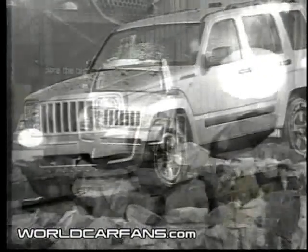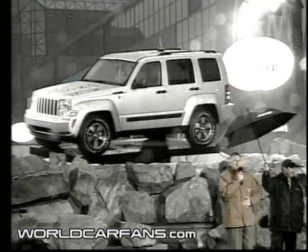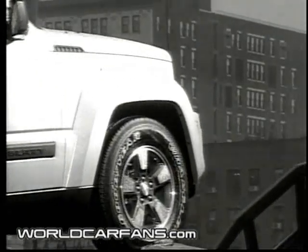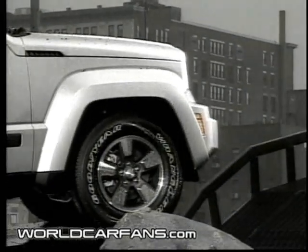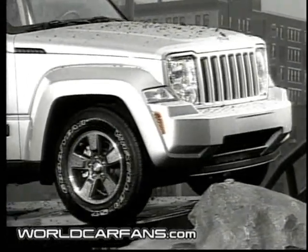All new from the ground up. It means that we re-examined every part of the Liberty. It shows in Liberty's classic Jeep style with a flatter clamshell hood, the taller 7-slotted grille, the encased round headlamps, and the trapezoidal wheel flares over 18-inch wheels and tires.